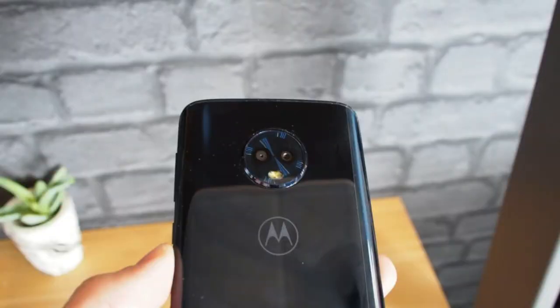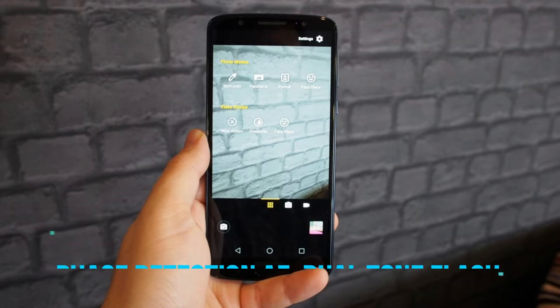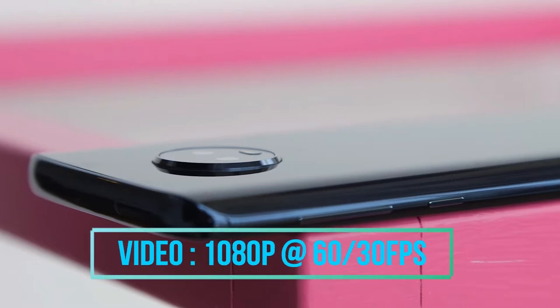Talking about the camera, the primary rear-facing camera of the Moto G6 is equipped with dual 12 megapixel and 5 megapixel cameras with an aperture of f/1.8. It also has phase detection autofocus, dual LED dual-tone flash. With the primary camera, one can record up to Full HD 1080p videos at 60 or 30 frames per second.